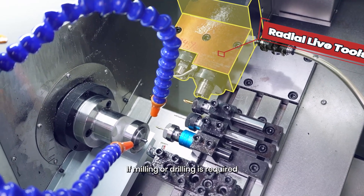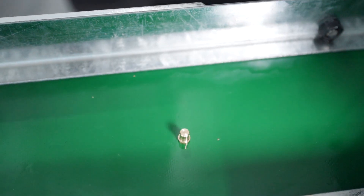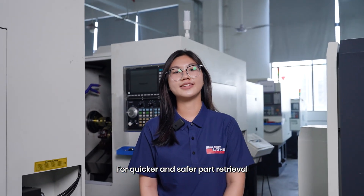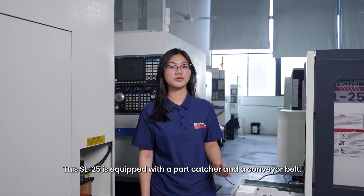If milling or drilling is required, you can choose either radial or axial live tools for quicker and safer part retrieval. This SL25 is equipped with a part catcher and a conveyor belt.